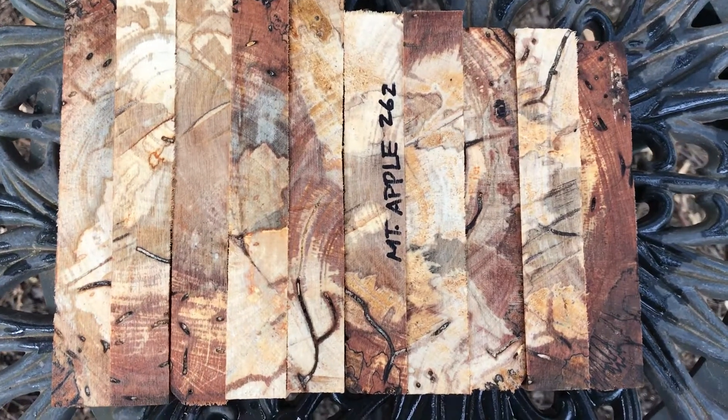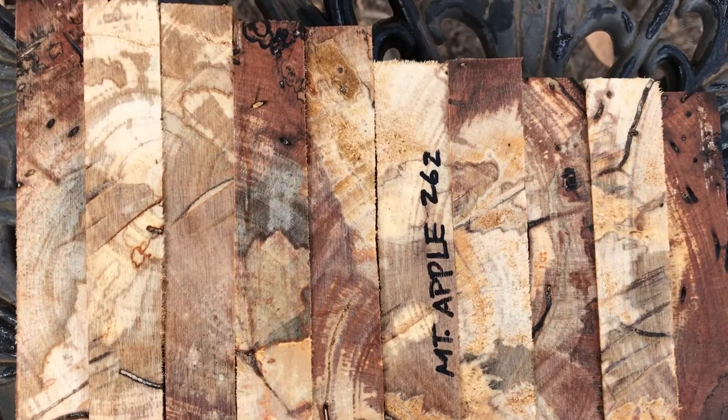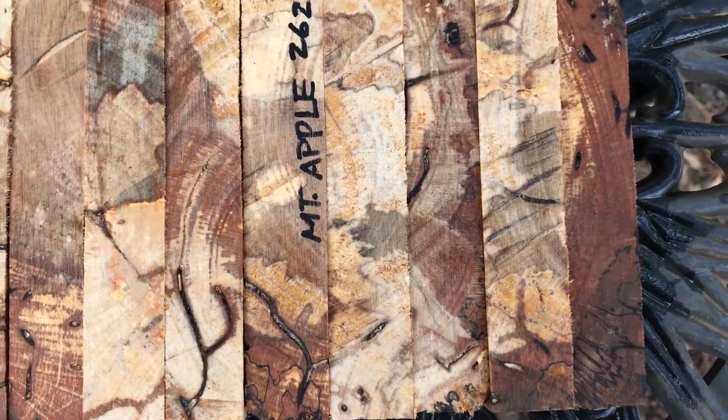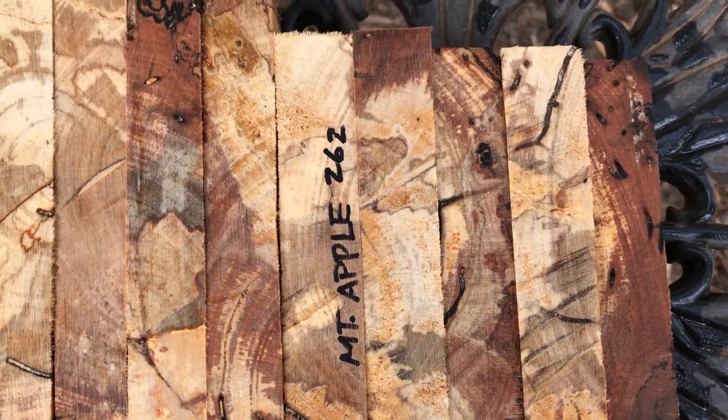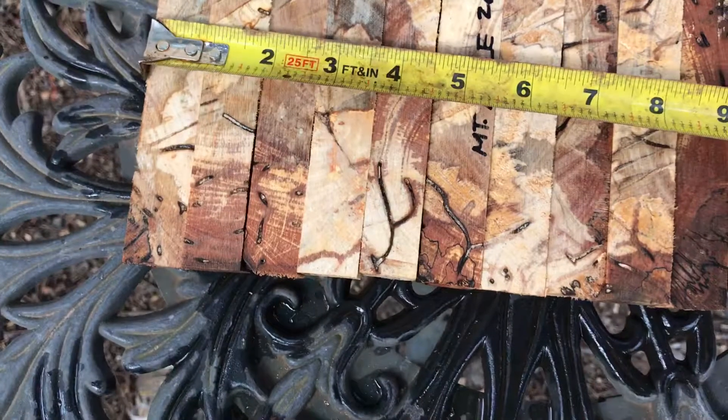Auction number 262 — ten mountain apple pen blanks. These are spalted, as you can see. They have really beautiful color in them, nice patterning, with dark browns, light browns, and ivory — really nice combined widths on these.